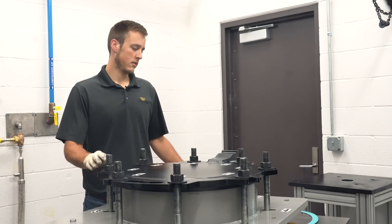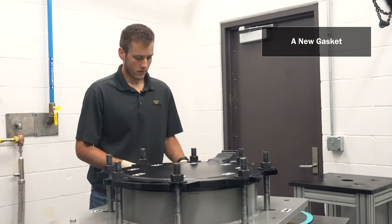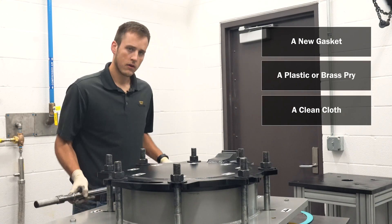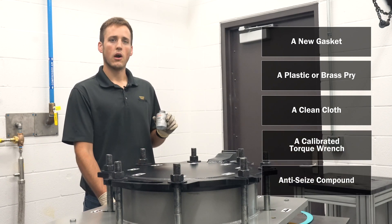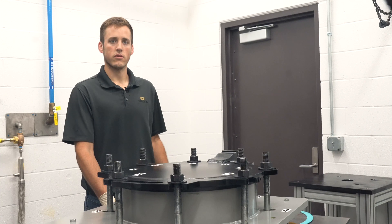To replace the lid gasket you'll need a new gasket, a brass or plastic pry, a clean cloth, a calibrated torque wrench, and anti-seize compound. I'll be using JetLube 550, but you should be sure to check the gasket manufacturer's specifications for the correct lubricant for your application.